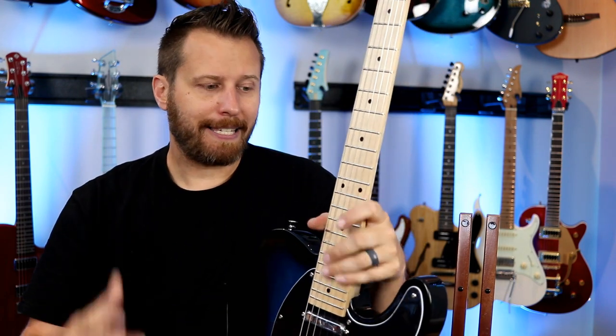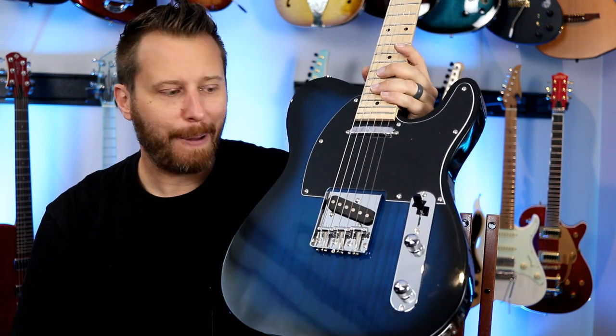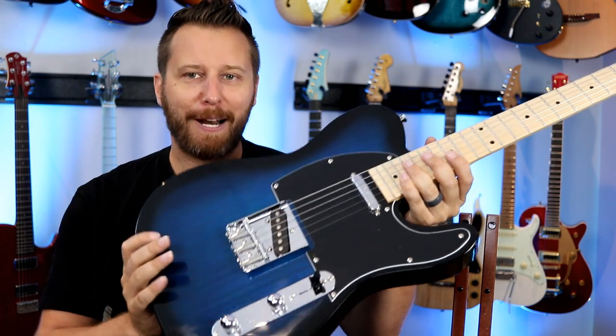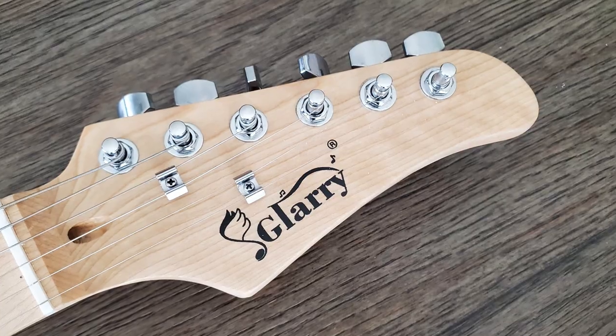On the website it says this guitar will be 5.9 pounds — less than six pounds. I wanted to see if that was true, so I threw it on the scale and this model here was just over five and a half pounds — incredibly light. So if that's important to you, really great that this thing is super light.